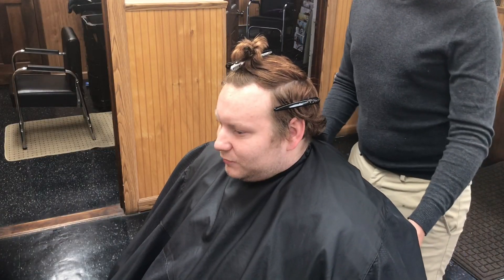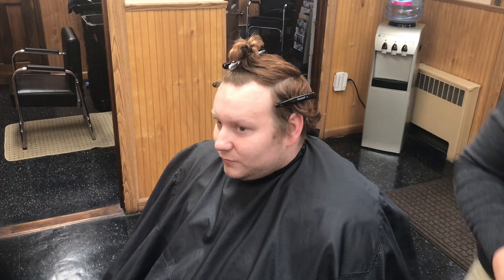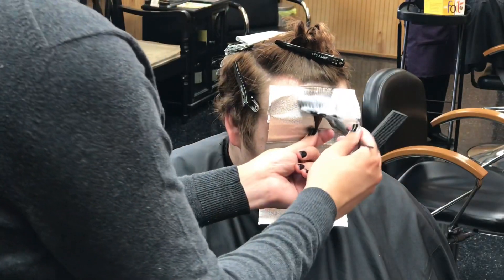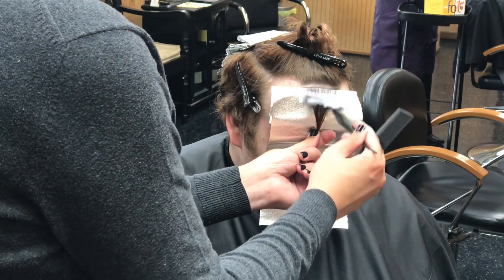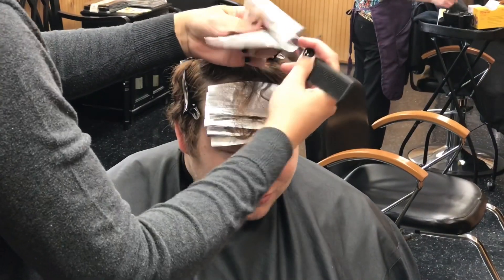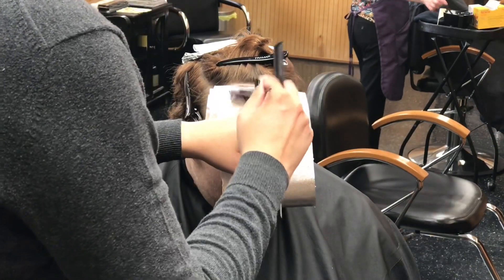My client is a natural level 8 blonde and it's usually so easy to get him to that perfect level 10. We always do bleach and tones on him, but I haven't seen him in a few months. As you can see, he decided to take matters into his own hands and threw a copper red box dye all over his hair two weeks prior to our session. So this is now considered a color correction.